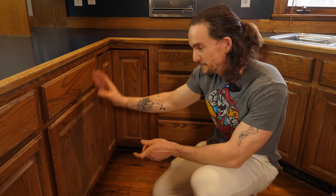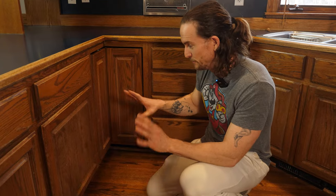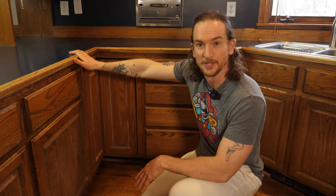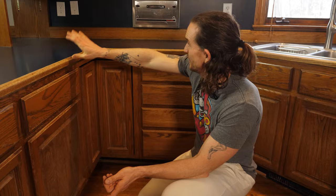I'm just going to clean them up, sand them down, give them some grain filler, prime them, topcoat them. They're going to look absolutely fantastic. Then when I'm done the homeowner is going to put on some nice new butcher block countertops, a new backsplash, and this is going to be transformed from a 1980s kitchen to a modern masterpiece. It's going to look absolutely great when it's done. So let's get to work and see how it turns out.